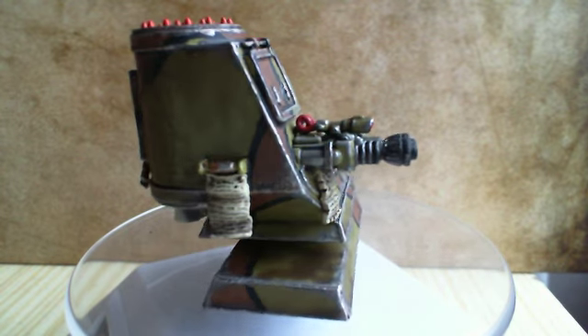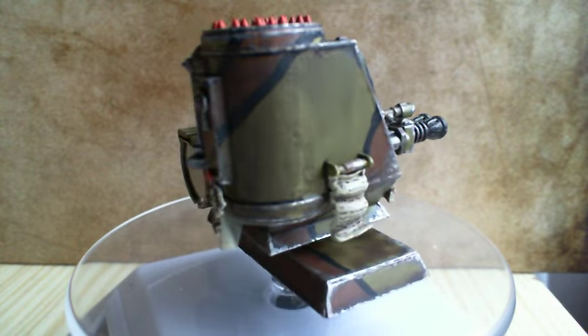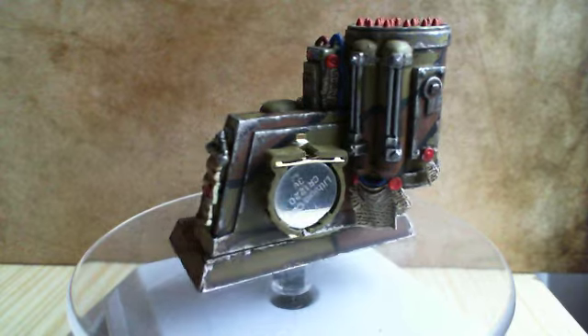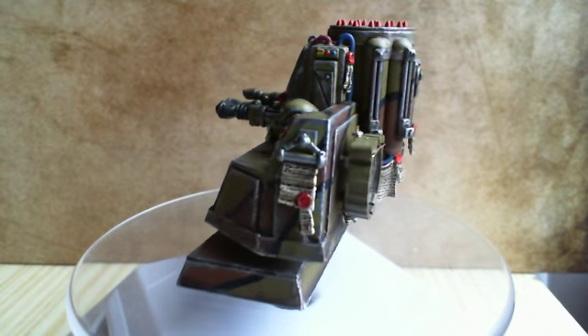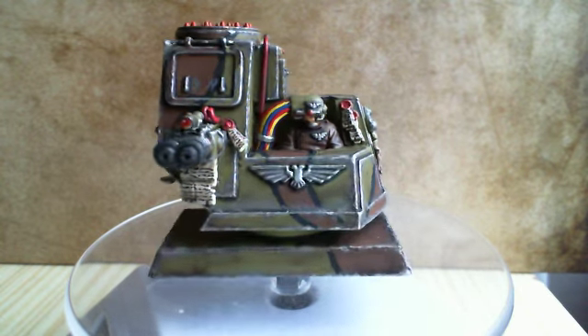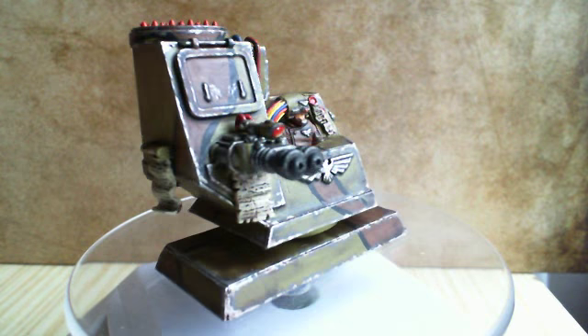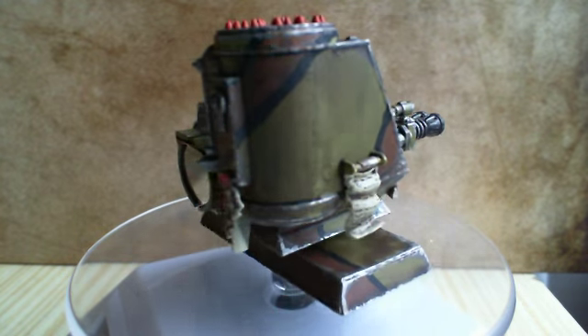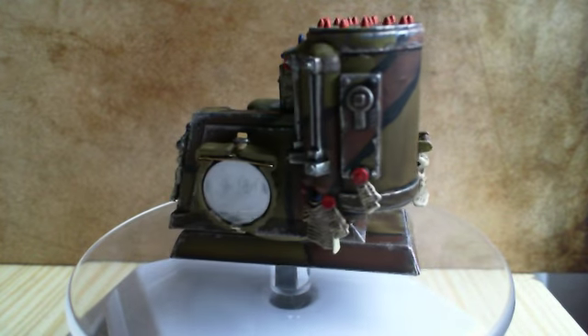So this is my entry into that competition. It's a servitor-controlled defense emplacement that I made out of some bits from my bits box and some plastic card to make it all fit together. You might notice the battery on the back — that's because there's a red LED inside.